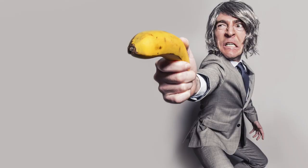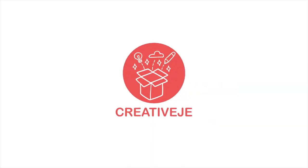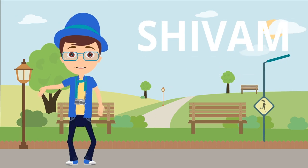When the power of your city goes and your internet also goes, you become crazy. So I have a solution to control your madness. Welcome to Creative Jay. In this video I will be showing you how to add a battery on your Wi-Fi router and make it portable in just five minutes.